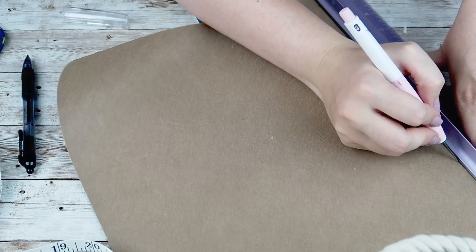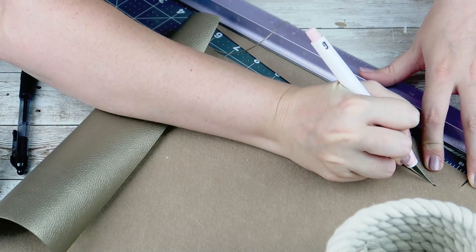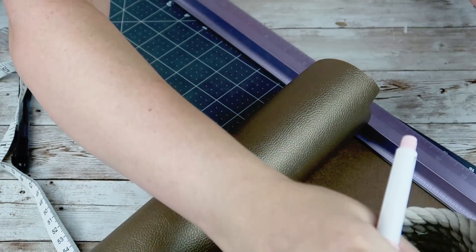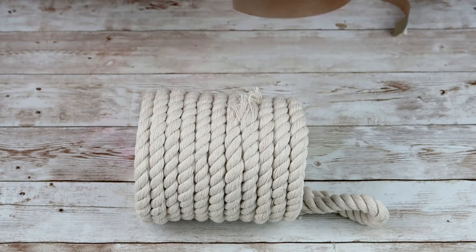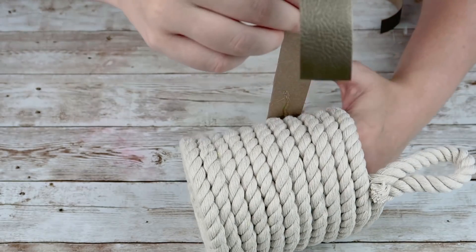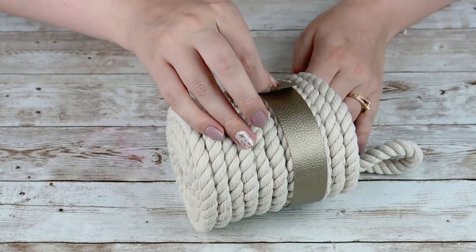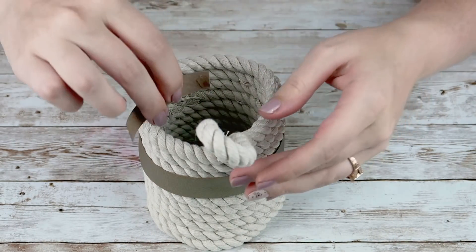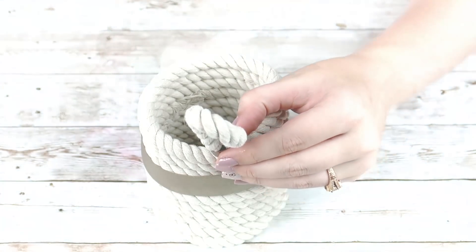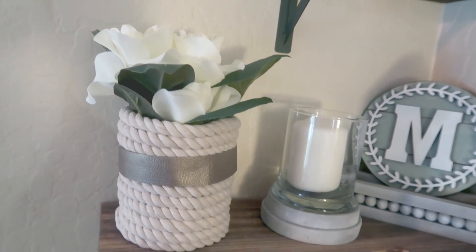The picture on the Magnolia website didn't have a strip of leather around the basket, but because I used multiple pieces of rope I had a seam I wanted to cover up. So I grabbed some brown leather from Cricut and cut out a piece long enough to wrap around the middle of my basket and another piece to wrap around the handle. I used hot glue to attach the leather over that seam all around my basket, then hot-glued the other piece of leather around the bottom portion of my handle. You could decorate this any way you want — I put some magnolia flowers in mine and set it on a shelf.